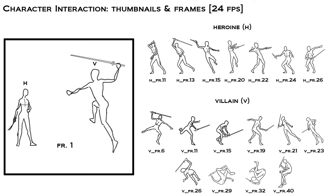Based off of these images, what we see is that our villainess will strike first, and the heroine will then counter-attack, knocking the villainess down.